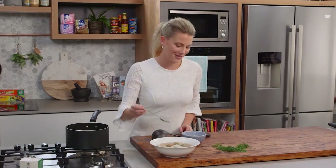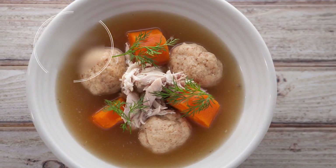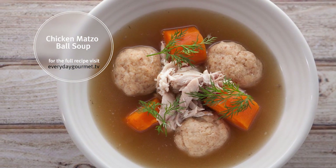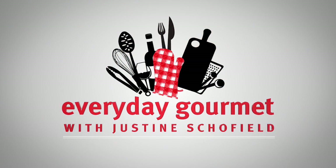You know what, I'll taste now just to double check. Oh, that is good. That is really good.